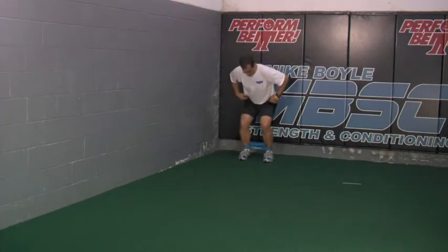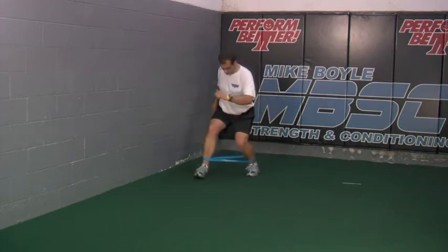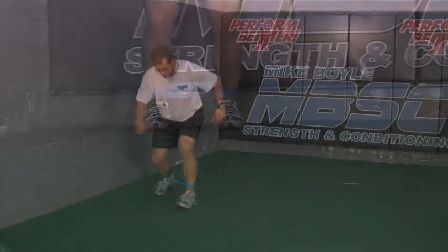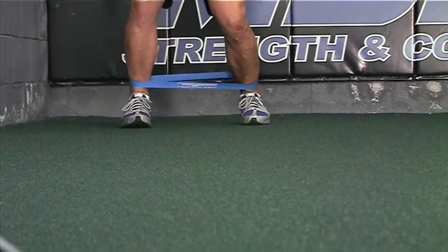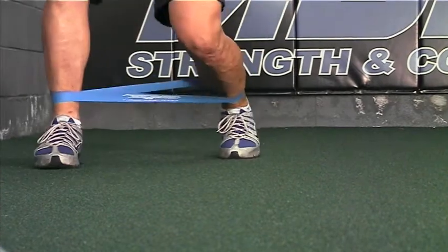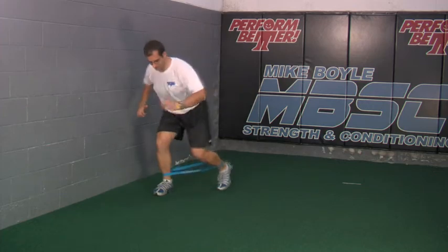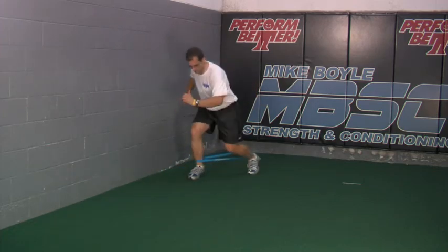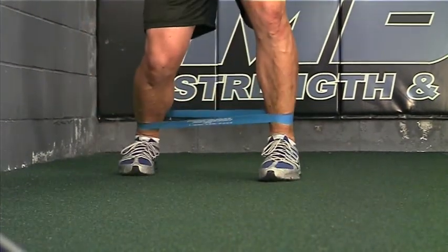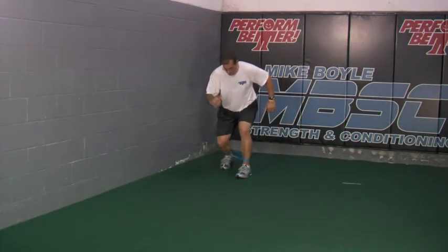The first drill we are going to do is the monster walks, both forward and backwards. You want to try and stay in as low of a crouch position as possible, then cycle the arms and the legs as if you were going to run or do some skipping, but really try and keep your center of gravity down low. Maintain good technique and good control, making sure you are picking the feet up. You really want to focus on having the feet pick up off the turf or rubber flooring, with good control mechanics.